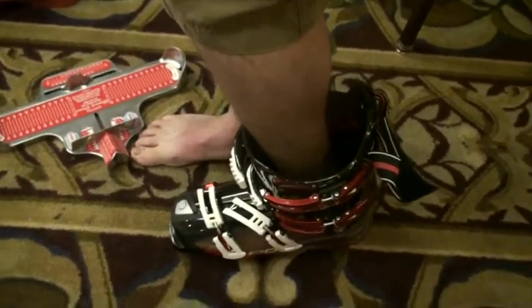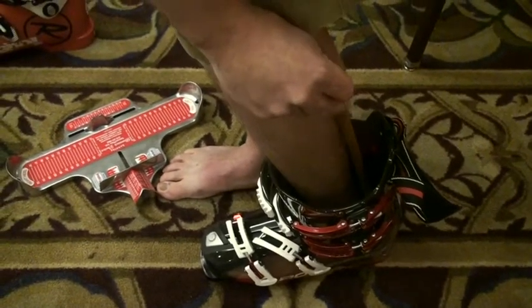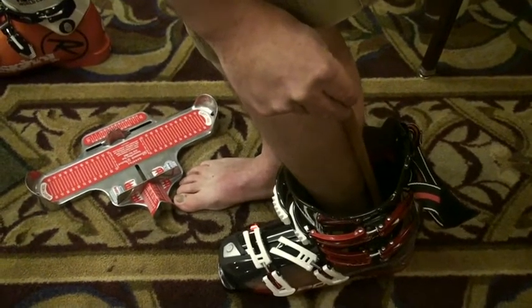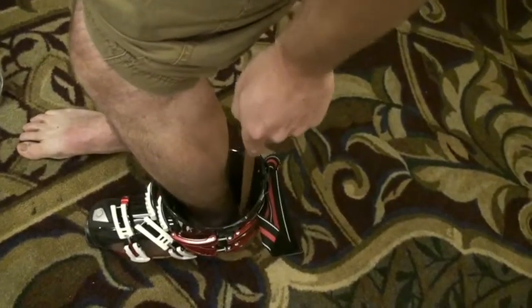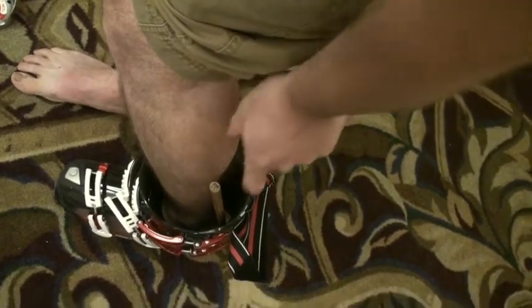If we're a more expert skier, we're going to start with the thin dowel, slide that behind, and check the spacing. With the half-inch dowel, it should be touching the heel and the back of the plastic in more of an expert fit.